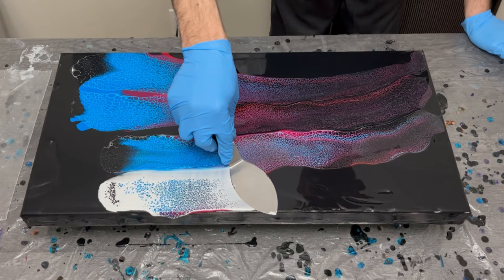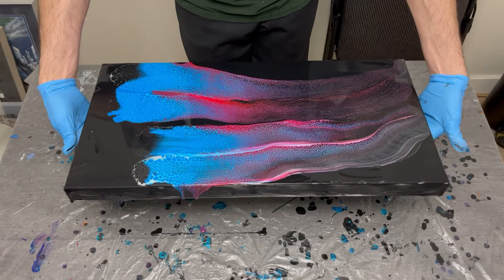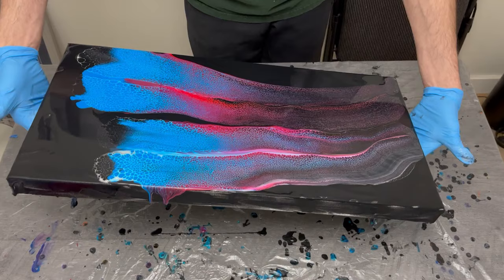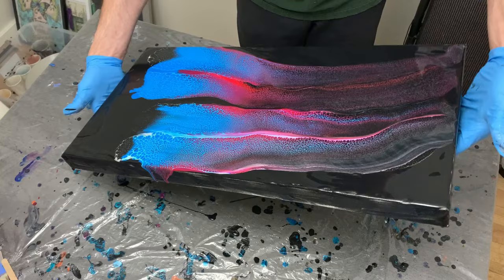I've been getting into a lot of metallics the past few weeks — copper, silver, and some really pretty metallic colors — but I couldn't think of a different type of pour I hadn't done in a while. So I decided to go the opposite route, get some brighter colors that would really pop in the end, and try those out instead.